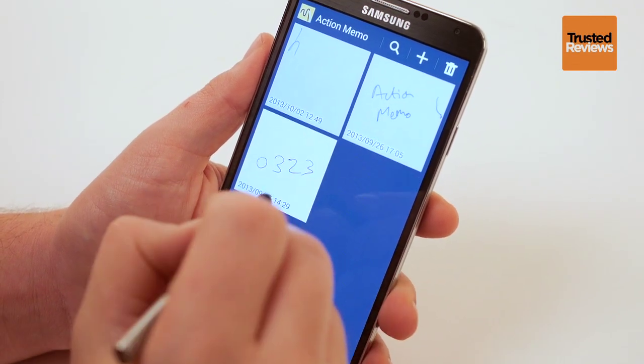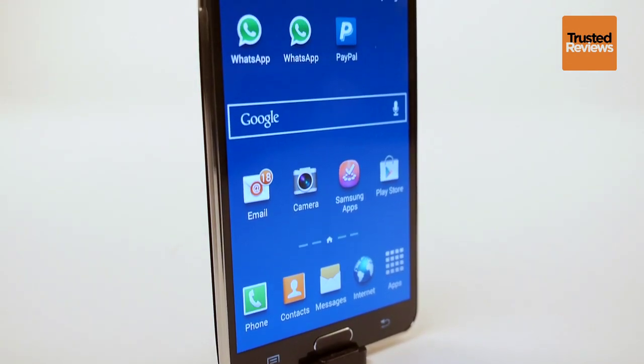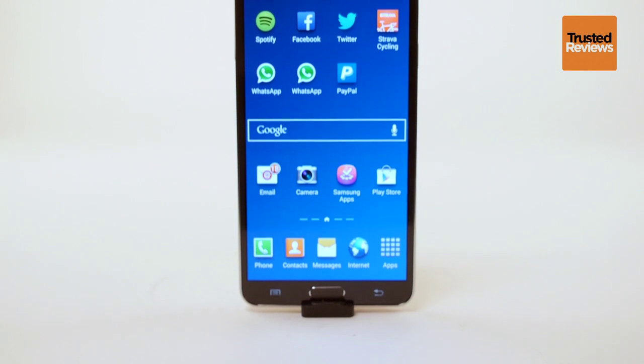The Note 3 is not a phone for technophobes. It's big and its massive array of features means this is a phone you really need to learn to use. However, for the hardcore tech fans among you, this may be the best phone of the year.